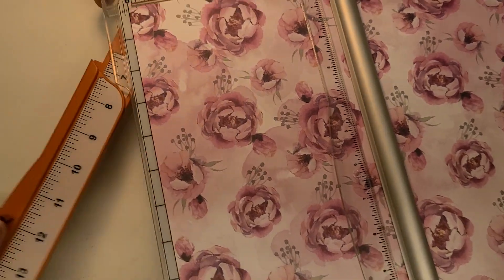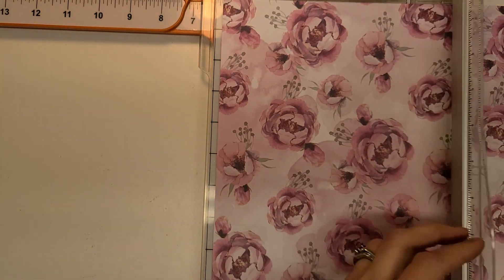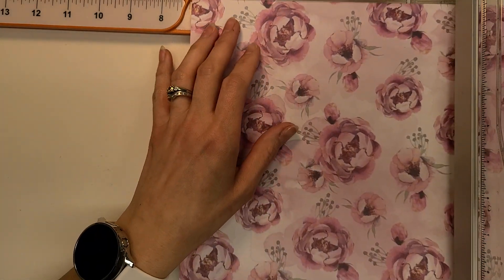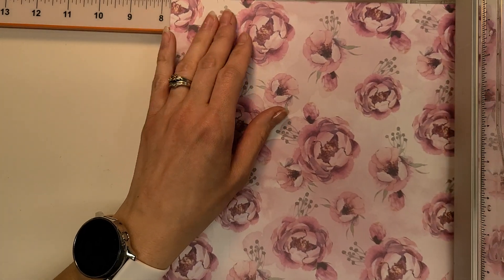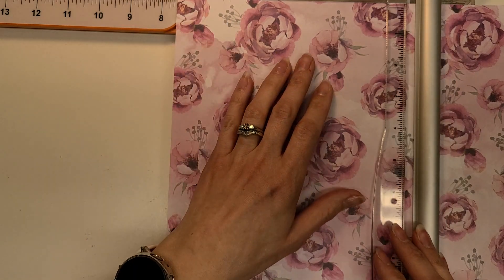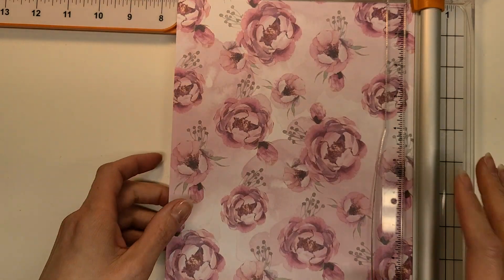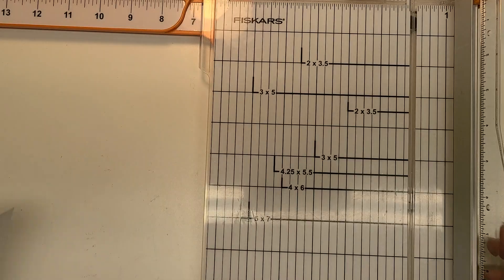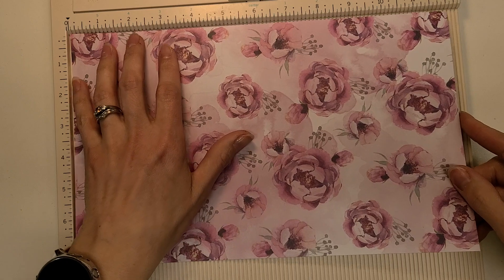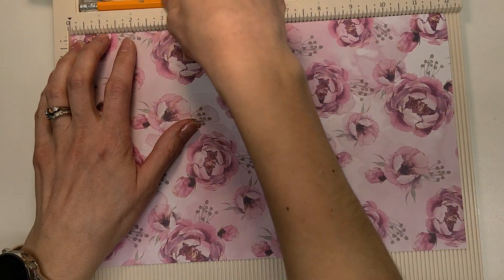I want it bigger than that because it's going to go inside of a journal and act as a page big. I'm almost feeling like I'm going to do seven and a half inches. I was going to do eight, but a lot of times we do journals that are like eight and a half inch. So seven and a half inches. I'm going to grab my scoreboard because it's here — it's usually never here. I cannot do math, don't ask me to divide this by three, I didn't plan that far ahead for this video.